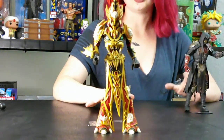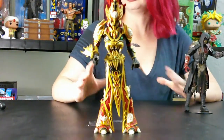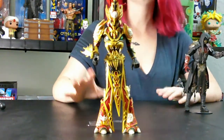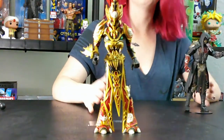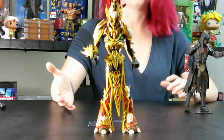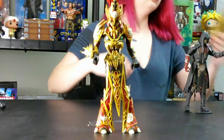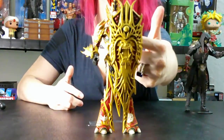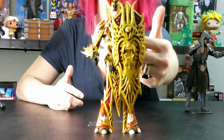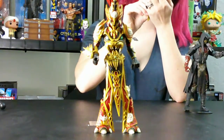They did a really great job on the details of this figure. The only drawback is that he's a little less articulate than what I was hoping, but it's a whole lot better than what you normally get from just the $20 figure. He has his little big shield here with his Mandarin Spawn dragon head on there. There's also a yin and yang on it.